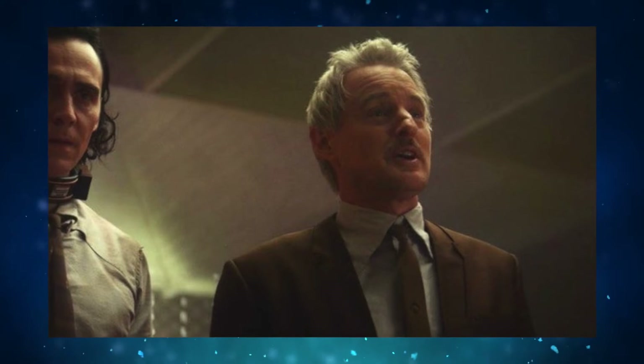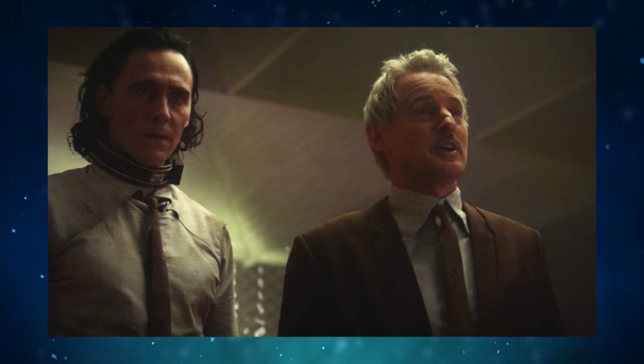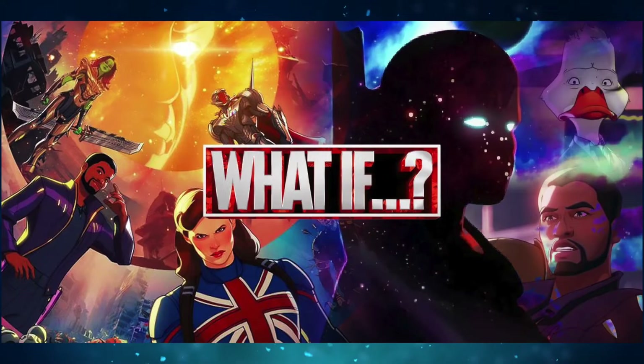I'd just like to add on a side note — I feel like Mobius would have been a fun inclusion for this show as well, but he wears basically the same thing as Loki throughout the entire first season. It's understandable, but I'm disappointed we didn't get a LEGO Owen Wilson. Now on to the show that has taken up way too much of the character roster — What If.